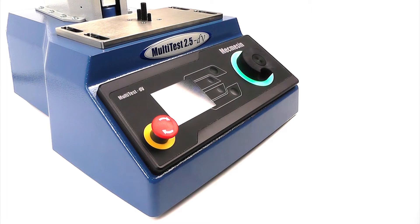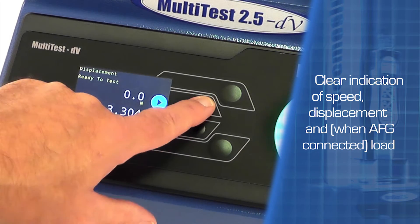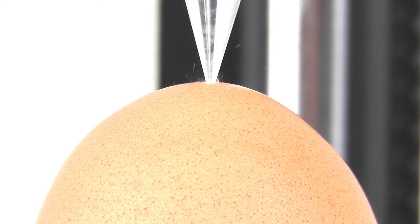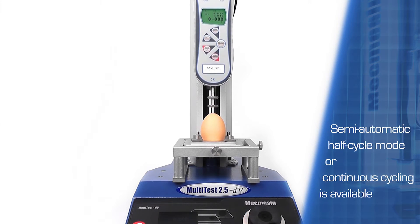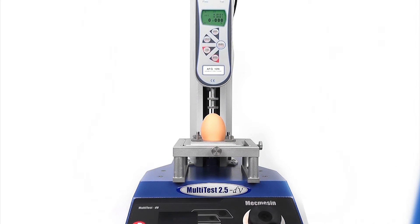The stand can be controlled using positions entered through the control panel, by the limit stops, or between tensile or compressive loads measured by the advanced force gauge. The semi-automatic half cycle mode speeds up sample throughput, or continuous cycling is available.